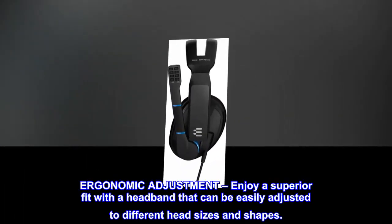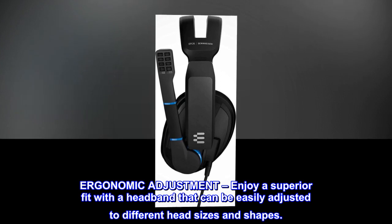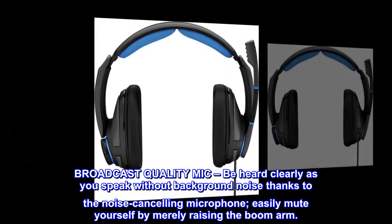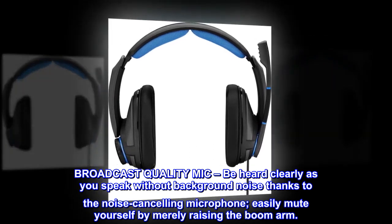Enjoy a superior fit with a headband that can be easily adjusted to different head sizes and shapes. Be heard clearly as you speak without background noise thanks to the noise-canceling microphone. Easily mute yourself by merely raising the boom arm.